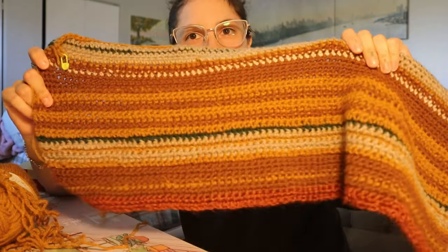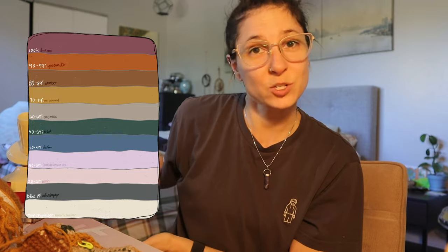First thing we're gonna work on is a temperature blanket right here. I just started crocheting in August and it's October — I've done a few things here and there. I'm definitely still a beginner. I feel like every beginner crocheter has to make a temperature blanket, and I know they're controversial in the crochet community. Whatever — I've never made one, so we're gonna make one. I actually started it in September, so it'll end at the end of August next year.